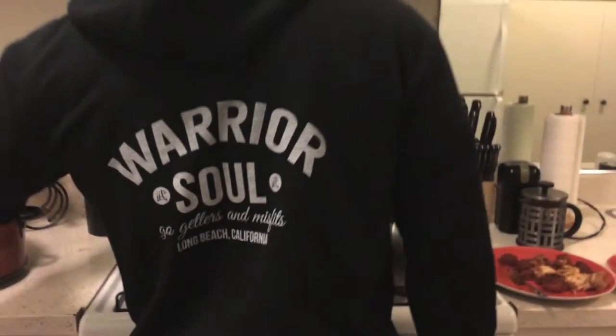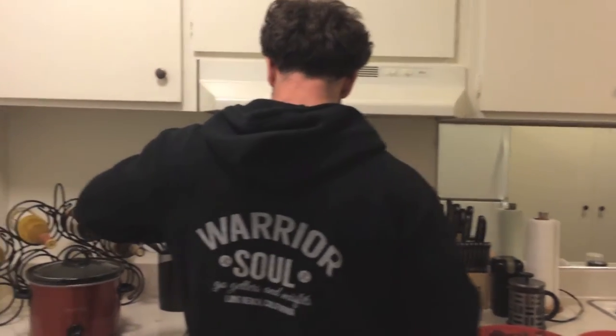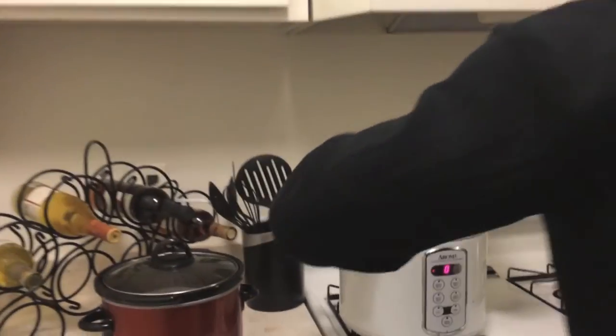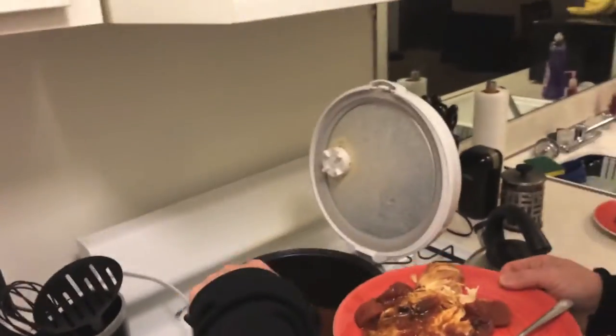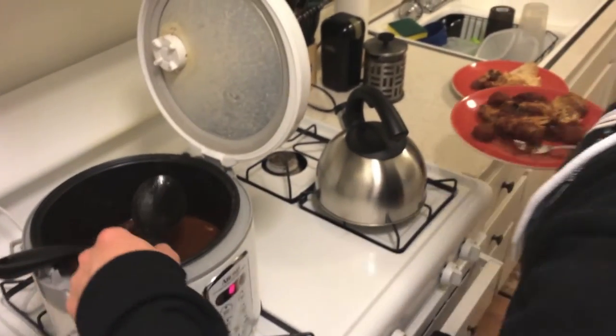Let me get some of this gravy — where's my strainer — gonna get some more gravy on here. Lots of juice, it's gonna be really good. Really easy, took about five minutes to prepare. Seriously, all I did was take a few pounds of chicken, some spices, some water, and some canned tomatoes, stick it in there, and I waited nine hours while I did my work today. Peace out guys.